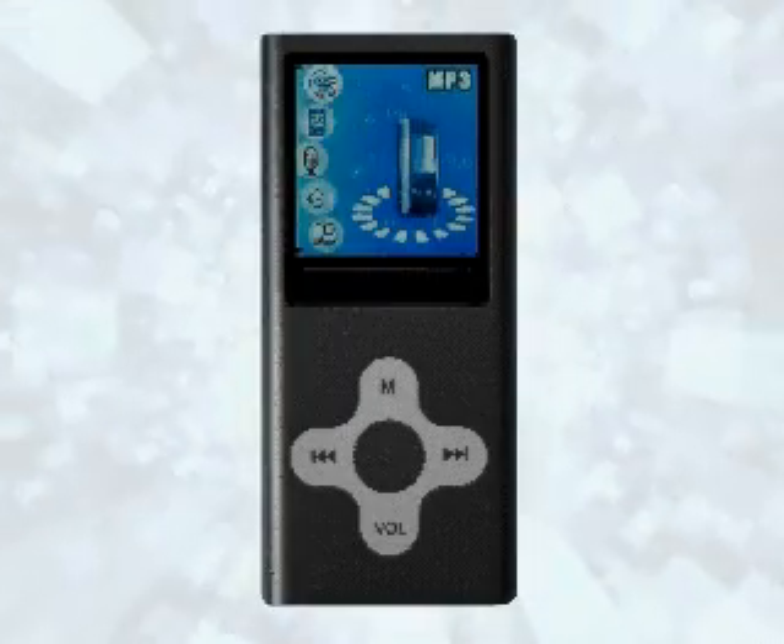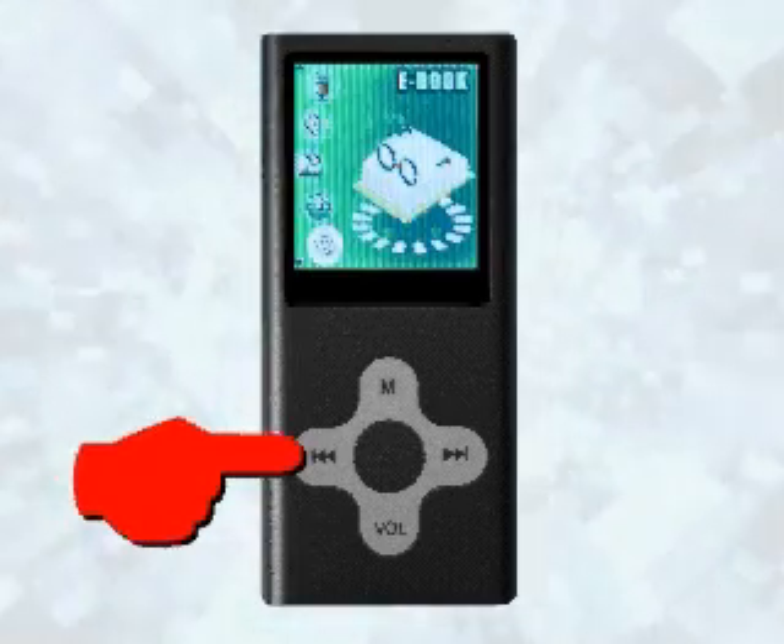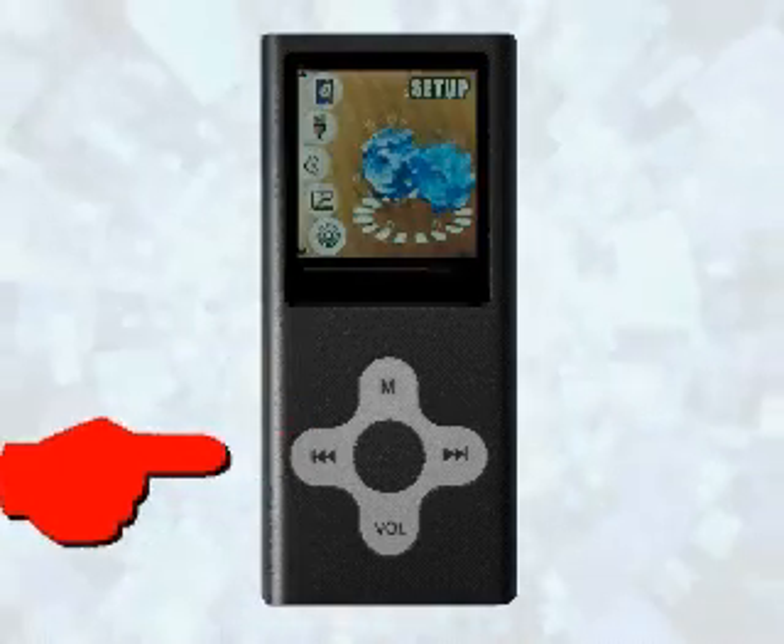If your player needs to be formatted, turn on the player and from the main menu, use the back arrow, press it twice until you see the setup screen.